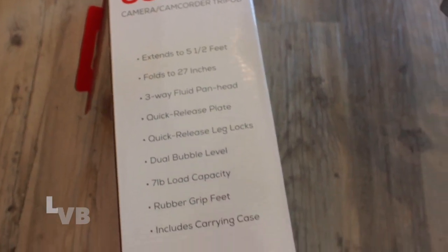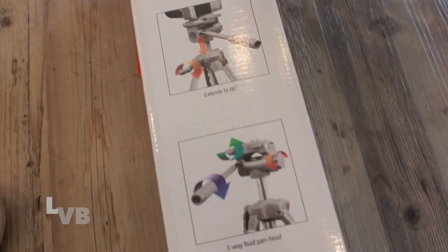Hey guys! Ever wonder what to put your camera on while you're filming a haircut, a face shape, or just a product you're trying to show on YouTube? Well, today I finally found the perfect tripod that was very inexpensive. I think it was around $35 to $38, which wasn't that bad. And I found it at Target — this is not an ad for Target, I just want to share where I found it. Maybe I'll put the link below so it's easy for you guys to find it.